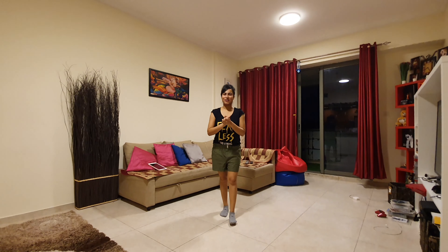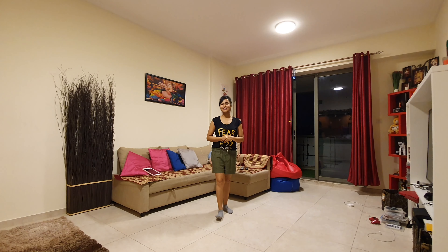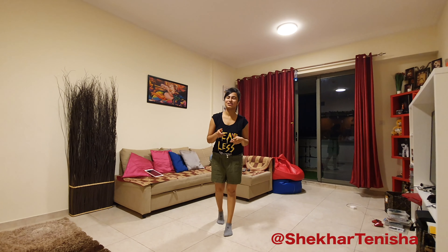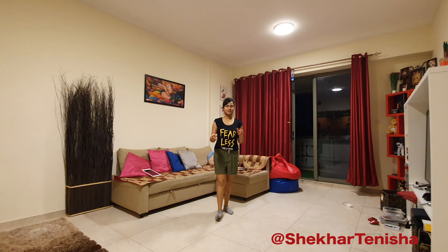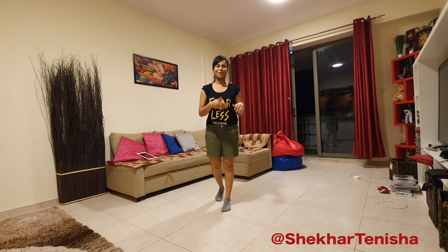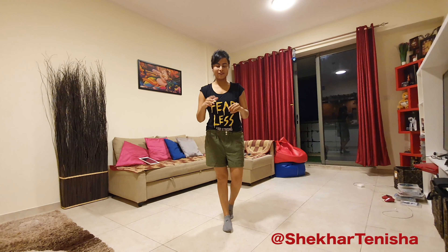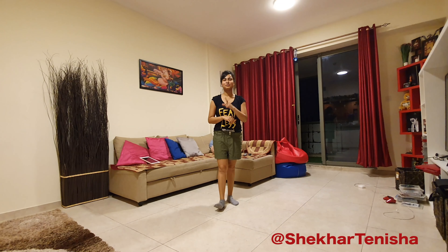Hi guys! Welcome back once again to our YouTube channel Dance with Shekhar Tanisha. I am here with Tanisha today doing a dance tutorial — super easy and very nice — which you can do draping a saree in any marriage functions, office functions, school, college, anywhere. It's basically a very sweet and simple choreography on the song Athea from the movie Bharat. So let's get started.